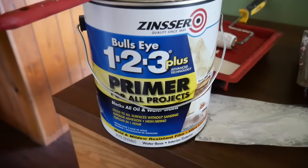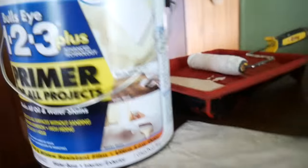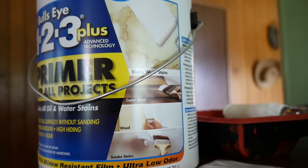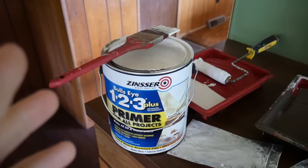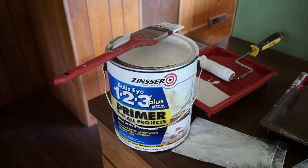Since we have water stains and heavy staining, we're getting the 123 Plus primer. It says high hiding — it blocks water stains, smoke stains, all kinds of stains. We're going to throw a coat of this on the ceiling, and once that's dry, we're going to go back over with white paint and we're going to have a crisp, clean new ceiling.